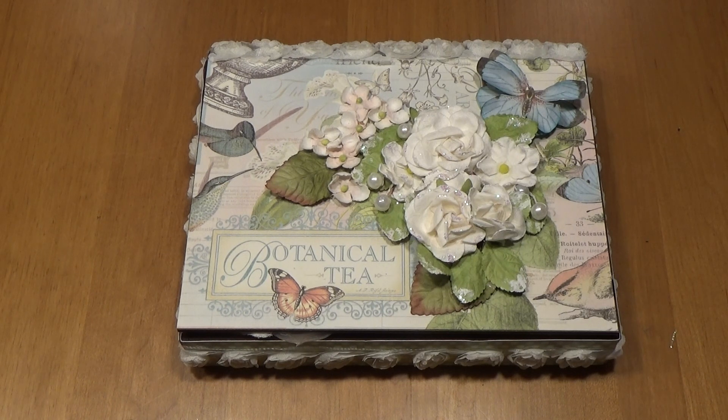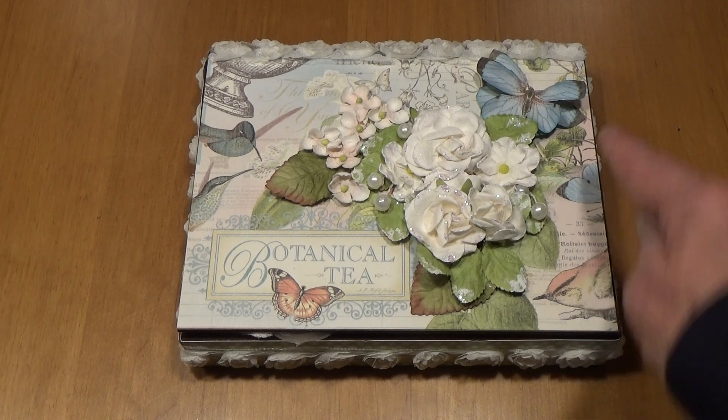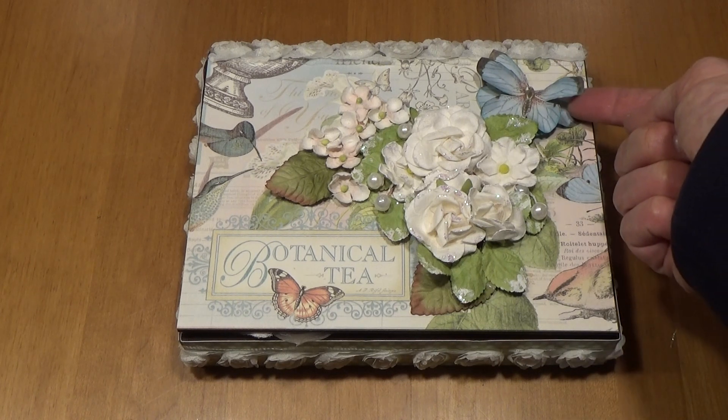This is a tea cabinet and inside it holds four different types of tea. On the top of this I have fussy cut out the butterfly and made it 3D.